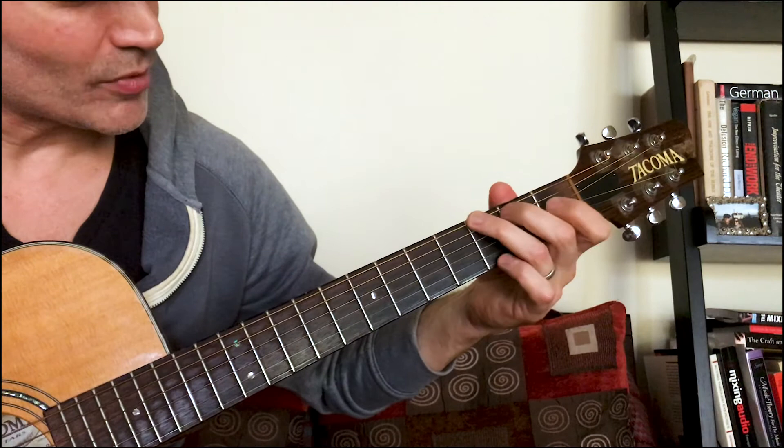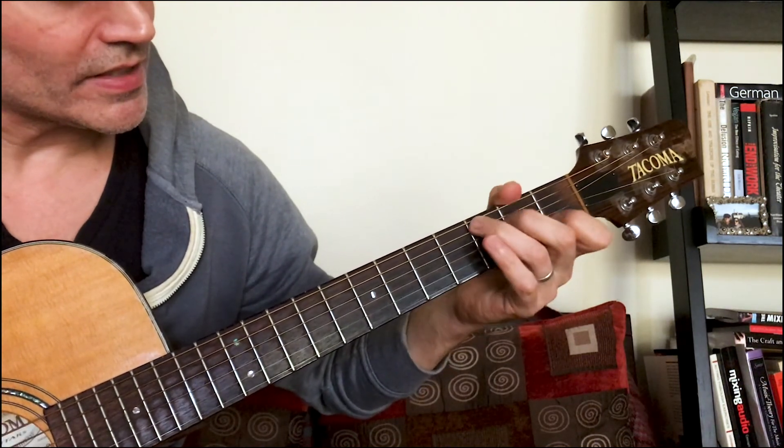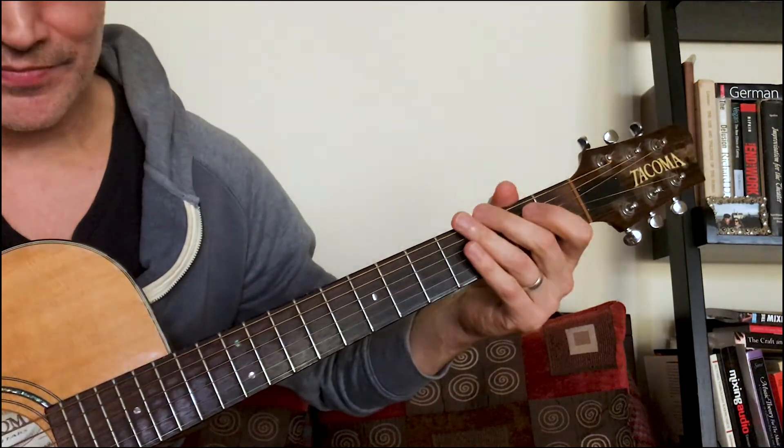There are so many songs with G and C that in the long run it's kind of worth learning that chord. So you've got G, C, D, E minor — have fun!